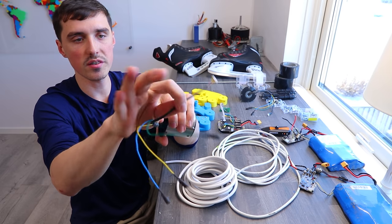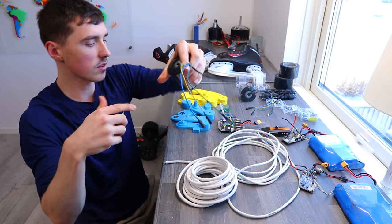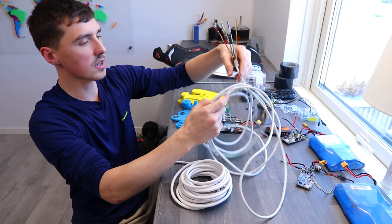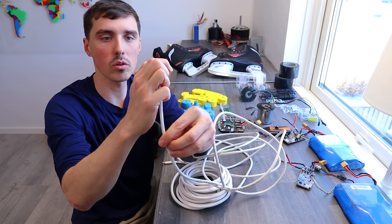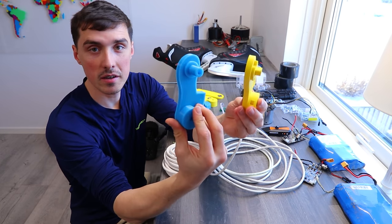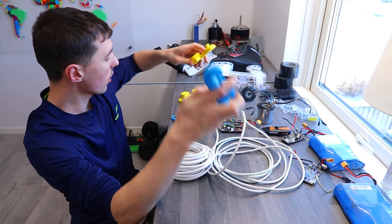We have another wire — it's a sensor. In order to utilize the sensor function of this motor, I'm using an ethernet cable, and it has a total of eight cables, I believe. The 3D printed parts are PLA. We'll see if they hold up.